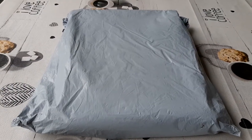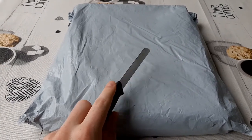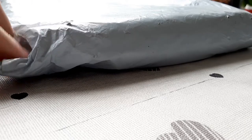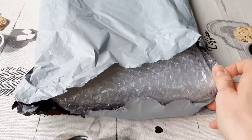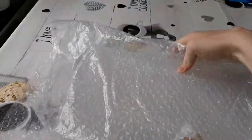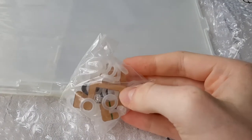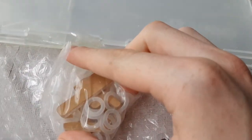We are going to unbox this acrylic enclosure — it's the first one of this kind, so we are going to build it together. Let's first unbox this package. It looks well packed — wow, so many layers just to protect it. There are rubber bands and wooden pieces in here.